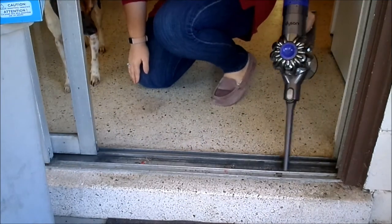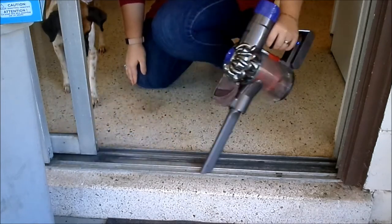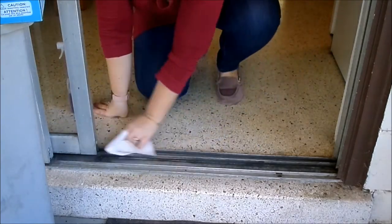The next thing that I'm doing as part of my spring cleaning routine is cleaning the thresholds of all my doors. Right now I'm just cleaning the track of this door with my handheld vacuum and then wiping it down really quick.